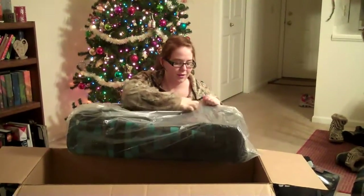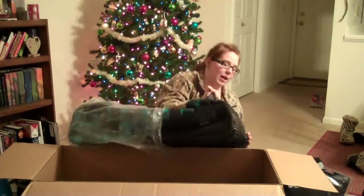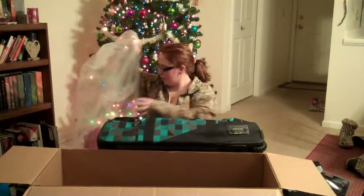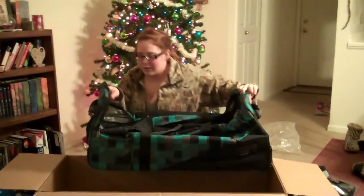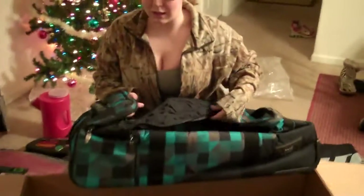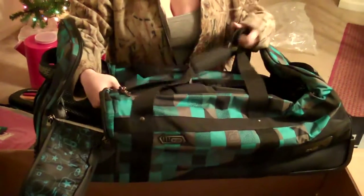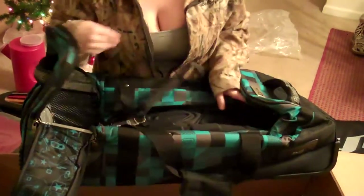The new gear bag is absolutely huge and awesome — and it has wheels, which are awesome. This thing has so many storage compartments and it also has zipper locks, which — I know from the past that John himself has had stuff stolen from him — so we will be investing in actual locks at Living Legends.